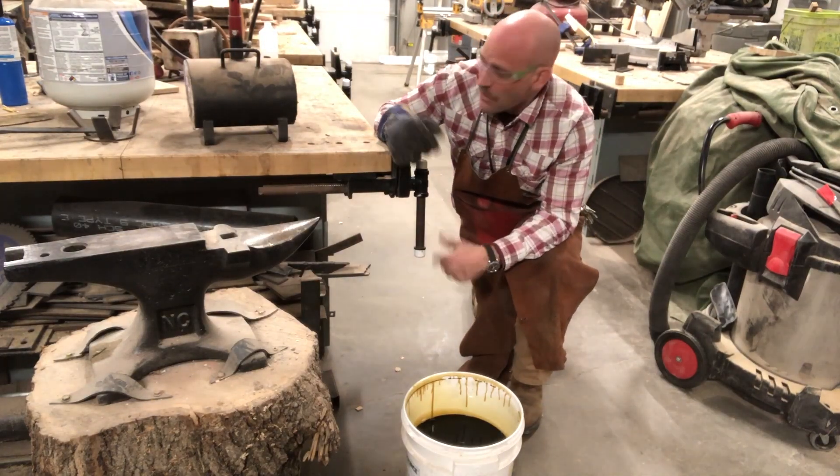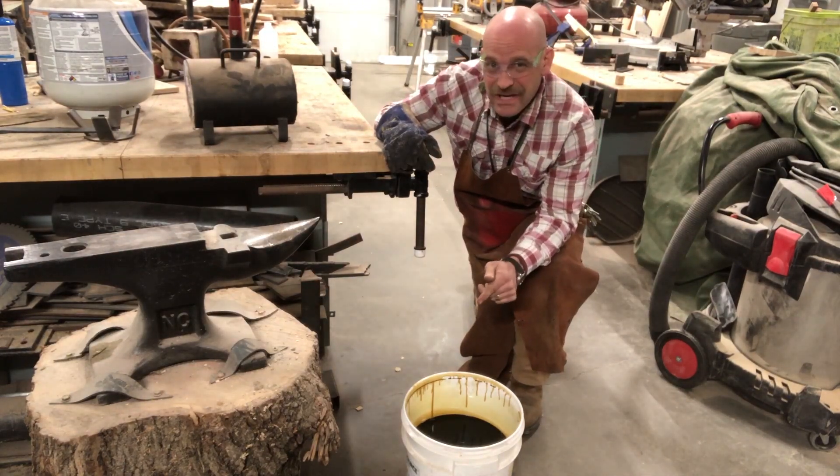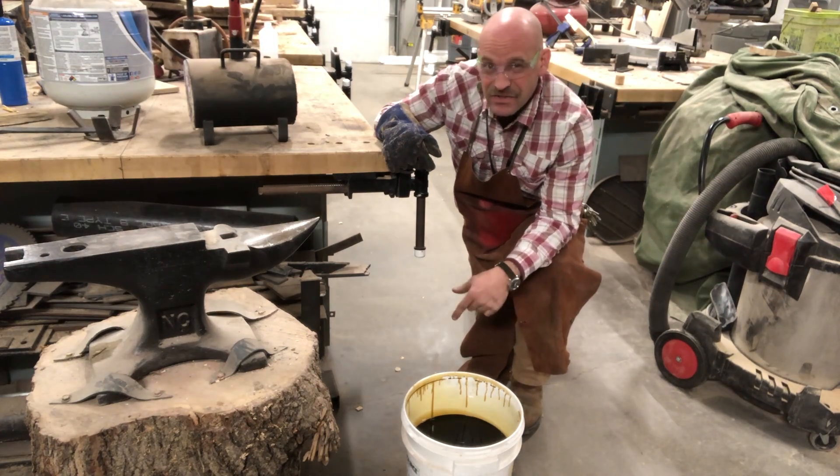Hey friends, thanks for joining me today. We're going to go ahead and heat treat this little hatch that I made in some oil.